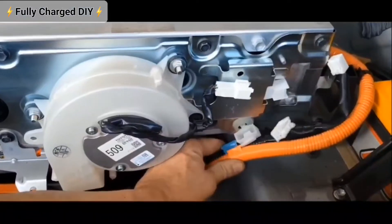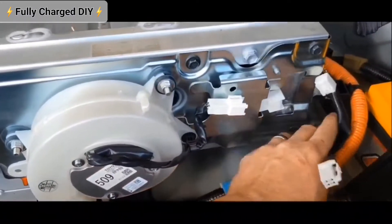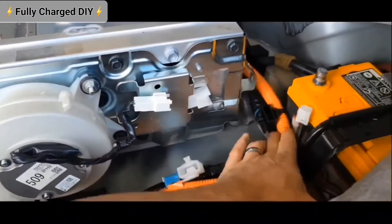On the right-hand side of the pack, you're going to want to wiggle these out and push the wires to the side here.